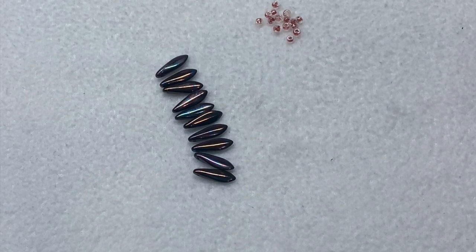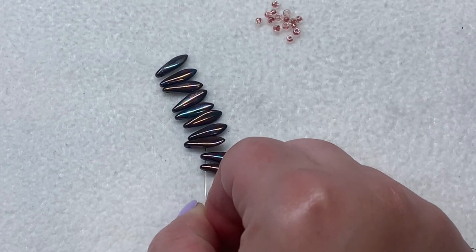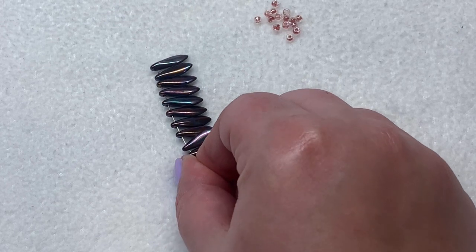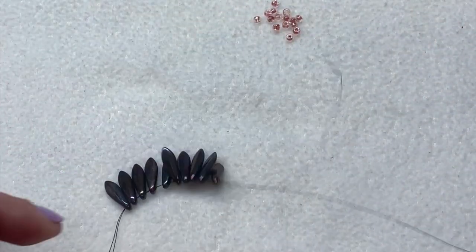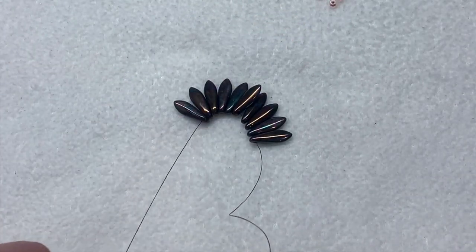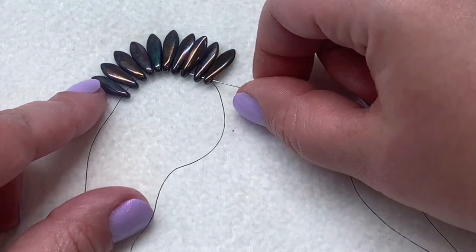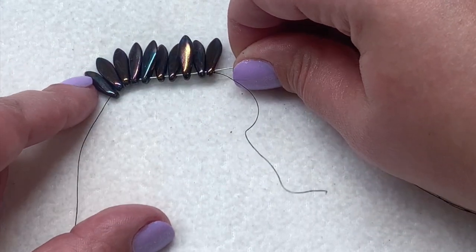First we want to pick up 10 of our dagger beads - we're going to be using a total of 10 for this project - so just go through all those picking them up one at a time and then pull those down to the tail end of your beading thread. Leave yourself a few inches of a tail thread that you can weave back in later. Then take your needle again and go back around and through all of those dagger beads again one more time, make sure you don't miss any.